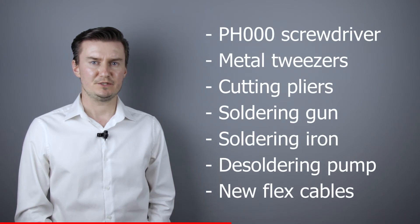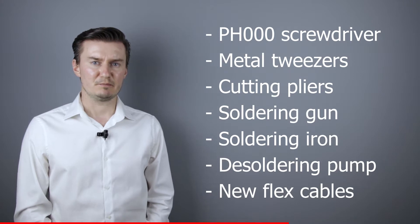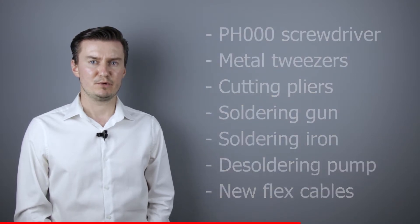Let me talk about the tools that I will use to replace the flex cables with the new one. I will use a PH30 screwdriver, a metal tweezers, cutting pliers, a soldering gun, soldering iron, de-soldering pump, and of course I will need a new flex cable. If you are interested in buying them, then the links are down in the description below.